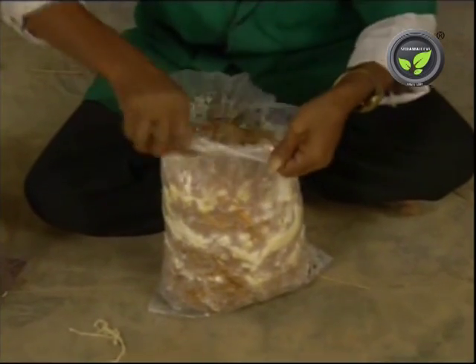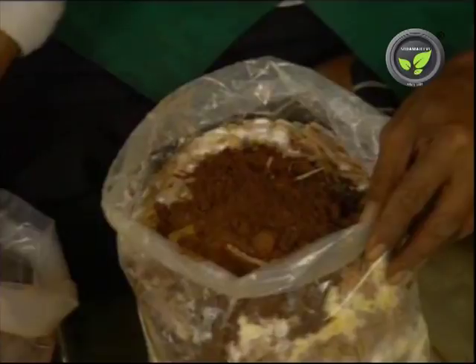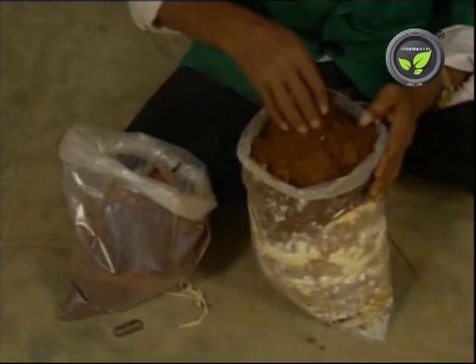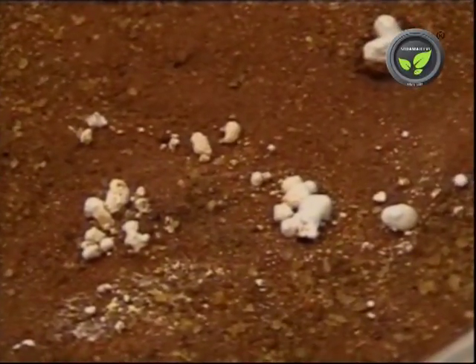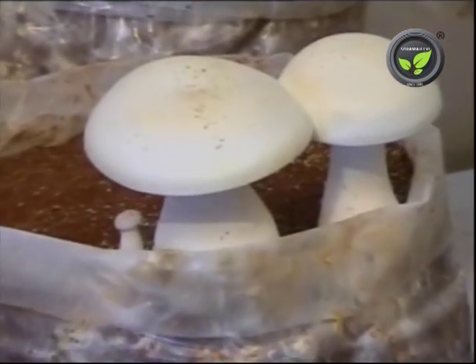Then open the bag and put the pasteurized casing material. Maintain the required moisture in the bag by sprinkling water. Mushroom fruiting bodies grow within 15 to 20 days and are ready for picking in 8 to 10 days.